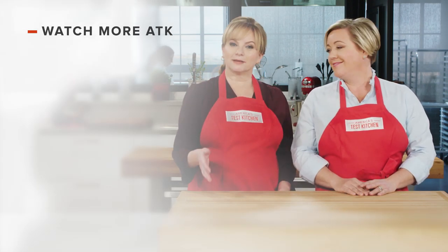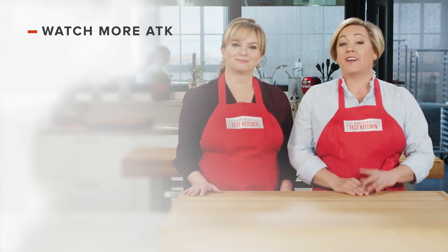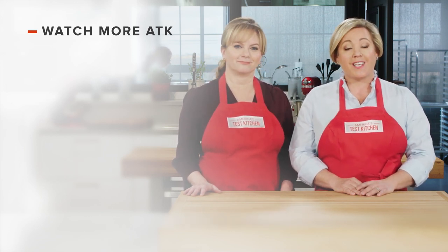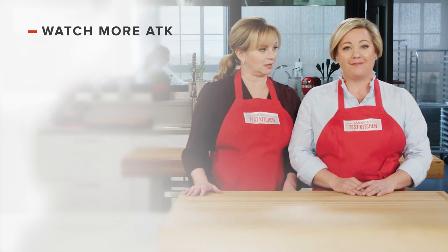Leave a comment and let us know which recipes you're excited to make, or just say hello. You can find links to today's recipes and reviews in the video description. Don't forget to subscribe to our channel — see you later!